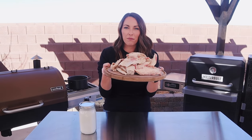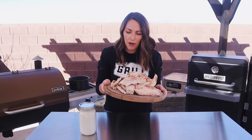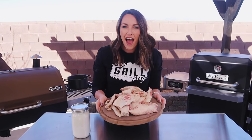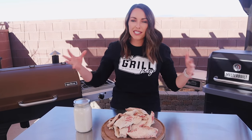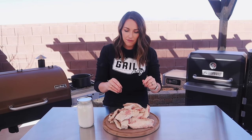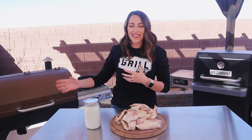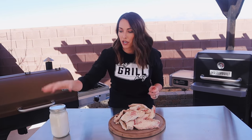I save my brisket trimmings anytime I'm trimming down a brisket, and then I make a big batch of beef tallow all at once. I usually cook down about three to four pounds of fat every time — that's anywhere between one to two brisket trims depending on how big the briskets are. I pop my trimmings into a bag, press out the air, and put them in the freezer until I'm ready, so I only have to go through the process once.